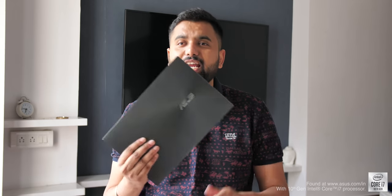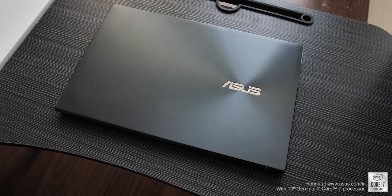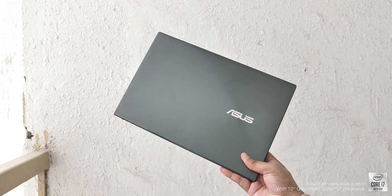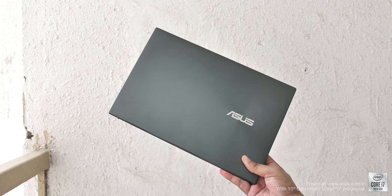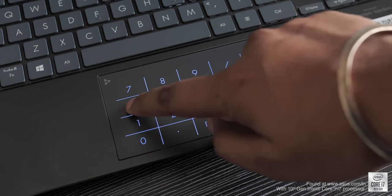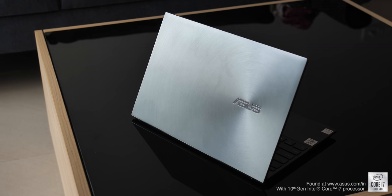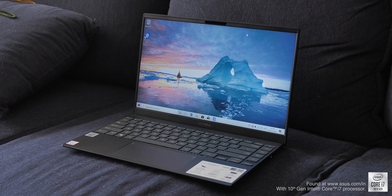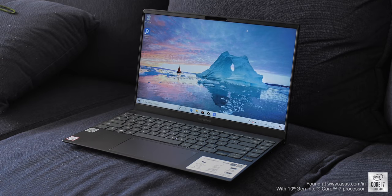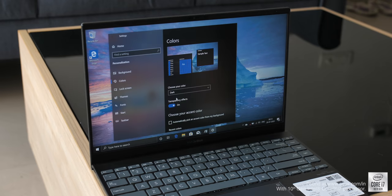To conclude, the new ZenBook once again has its design and build as its highlight — just look at how stunning and crazy thin and light the ZenBook 14 is. It's a fantastic feat of engineering and it gets almost everything right, from the display and keyboard to the touchpad, with high-end specs. At the time of shooting we don't know the price, but I'm expecting it to be around 70,000 to 80,000 rupees, similar to the previous gen ZenBooks.